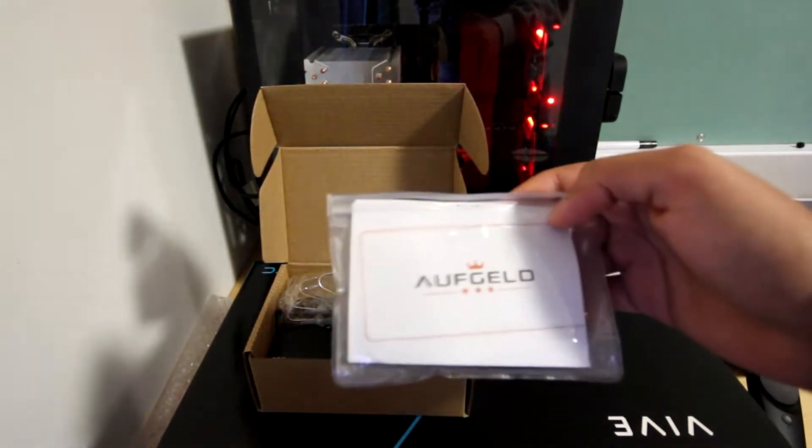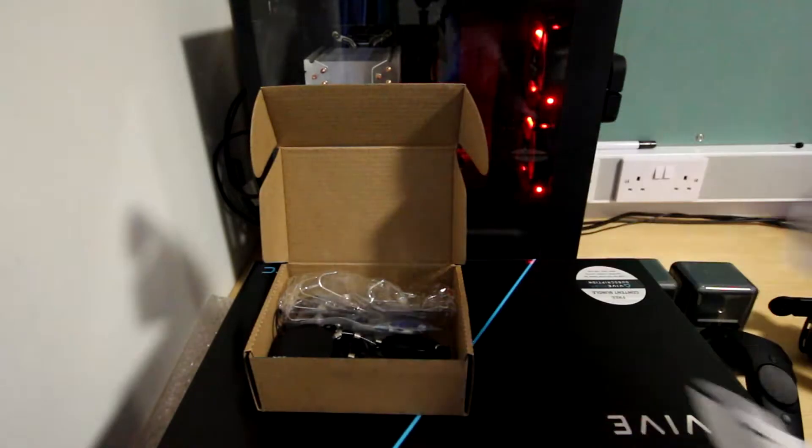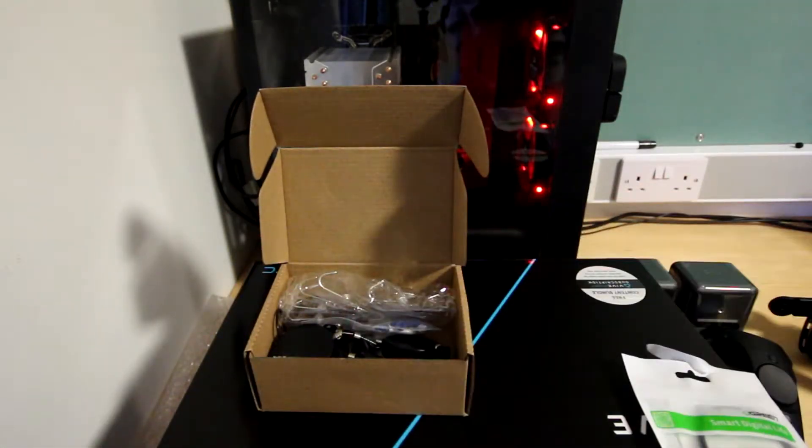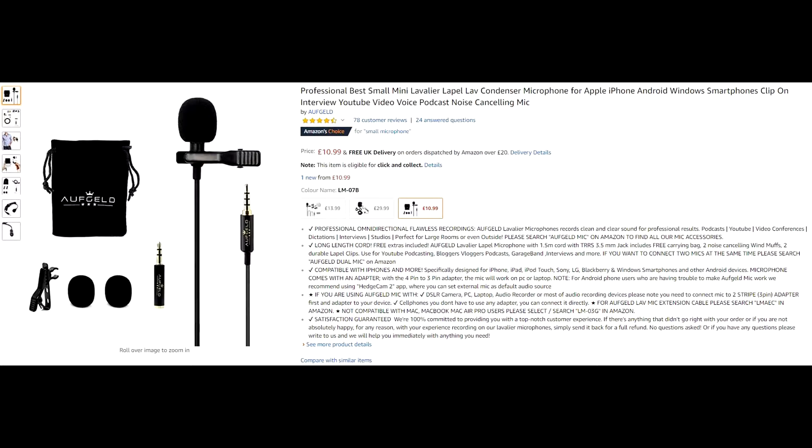Alongside my setup I decided to get an external mic. After reading reviews I came to the conclusion that the inbuilt microphone just wasn't very good, so I chose to go with the Offcales lapel mic. At first it wasn't working, but after their great customer service I found out that I needed a 3-pin adapter first. After purchasing that it started to work very nicely.